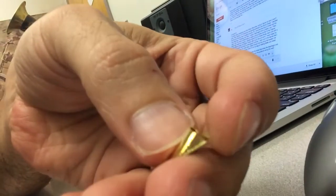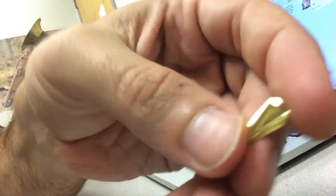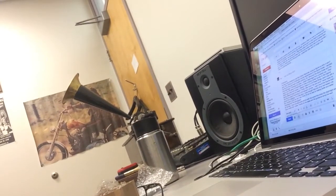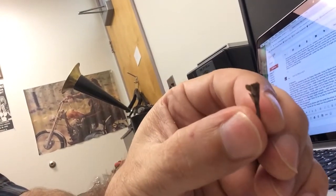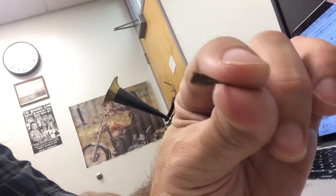Here is another stylus holder that I had made that did not work because it was not the correct angle. And here is the original stylus holder that was at the incorrect angle and would not cut a wax cylinder.